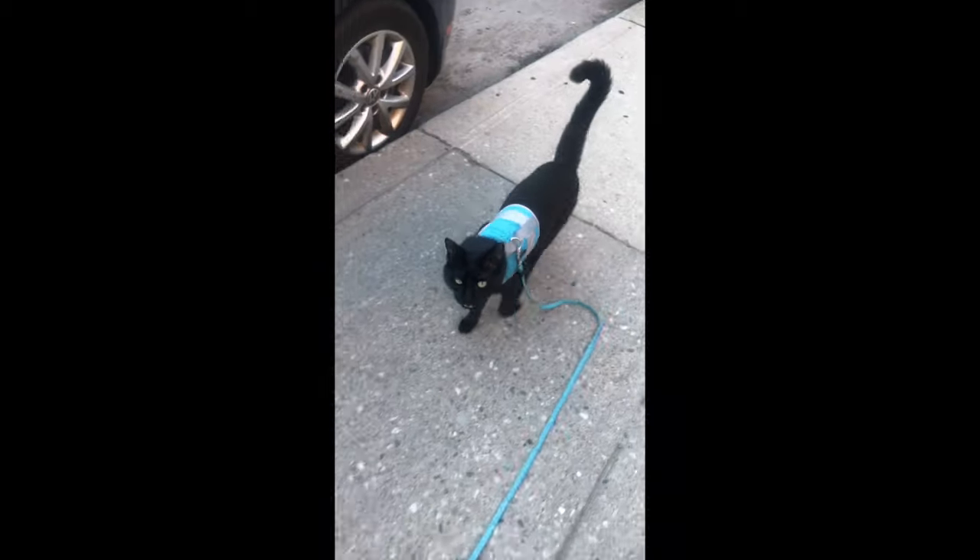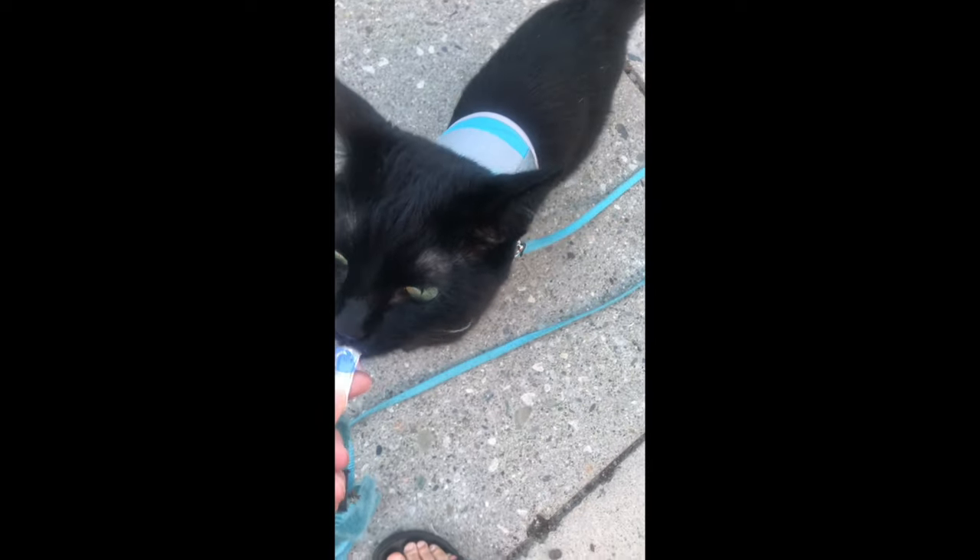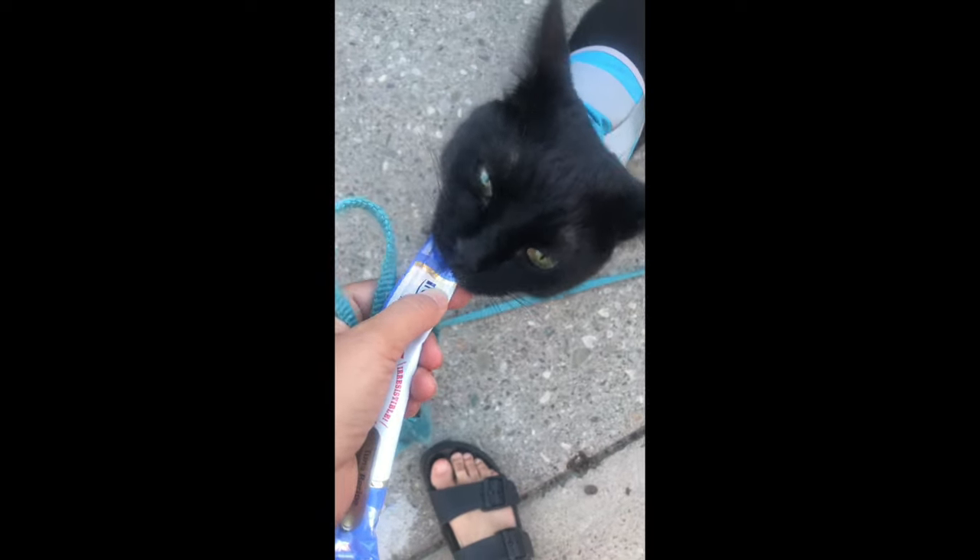We're Julian Jones, and we show you how to teach your cat fun and practical skills to enrich their life and strengthen your bond.